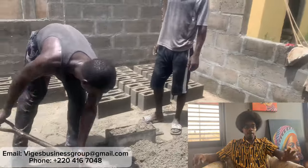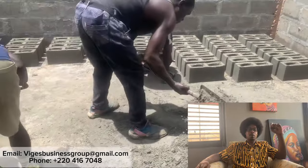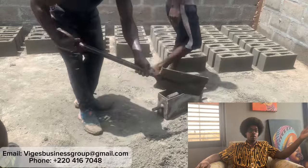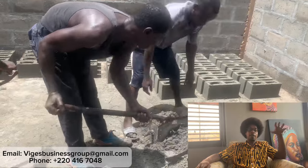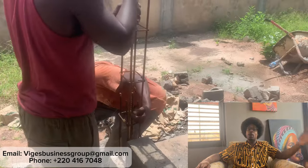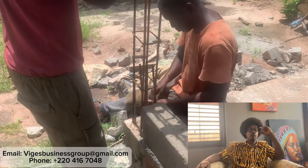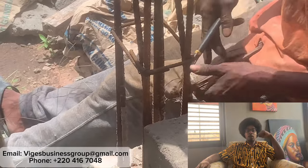This is something we always stress to our clients: making the blocks yourself is always the best way. If you go to purchase blocks, what you see here is exactly what they're doing — so you're cutting out the middleman, cutting out haggling on price, transportation, dealing with broken blocks, paying a crew to load and offload. It's just a hassle. Here you see Candy the mason building the pillars for the back veranda.